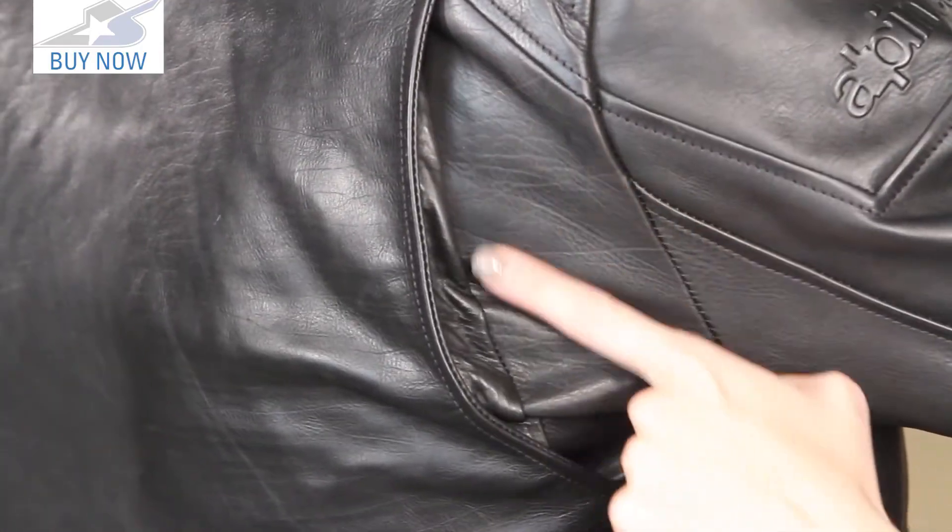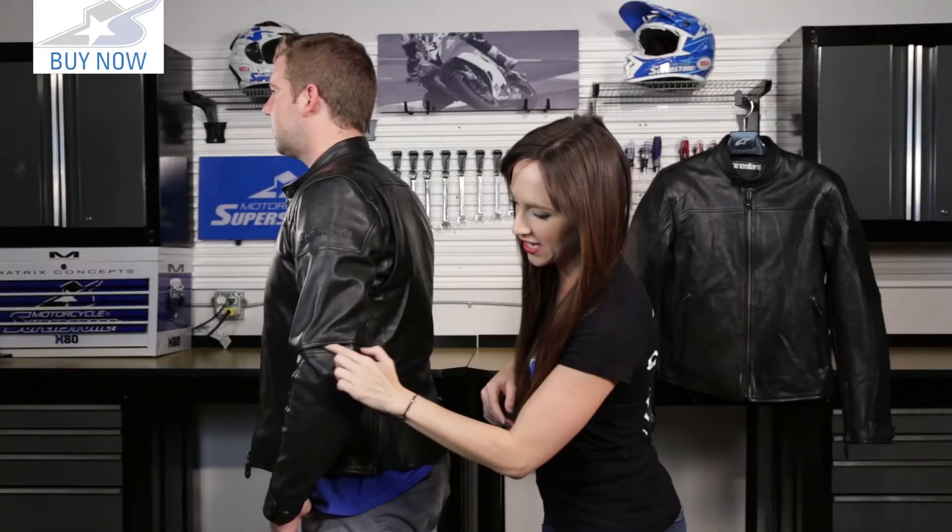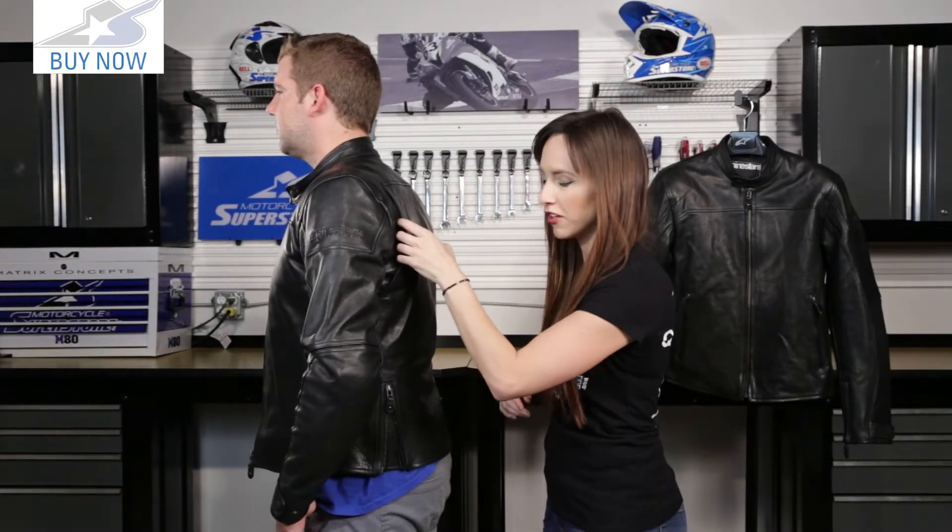We have a gusset here and a small one at the elbow. Those elbow and shoulder gussets help with mobility when you're on the bike — you're going to be reaching over, moving around. That's comfort built into the jacket.